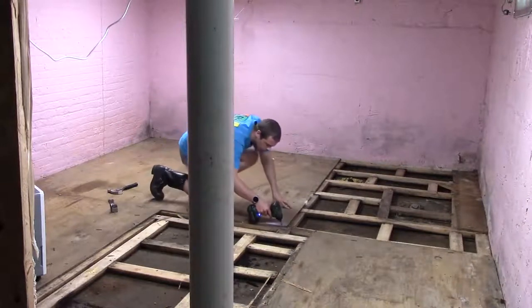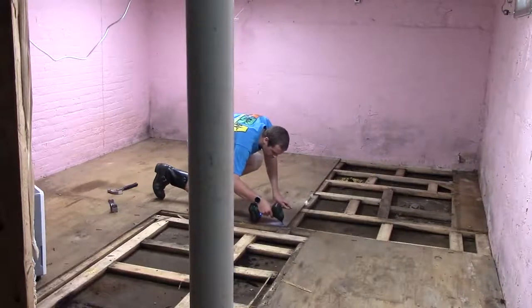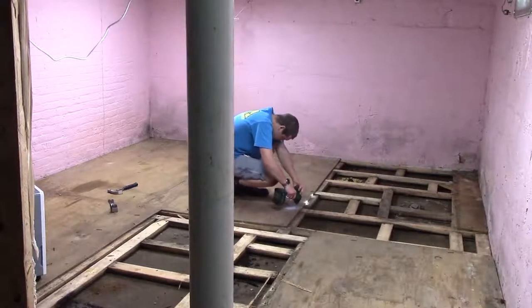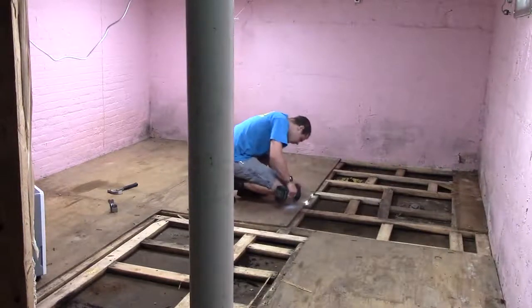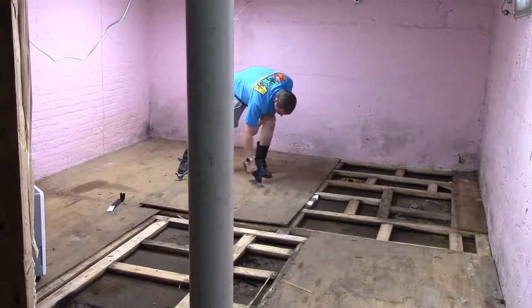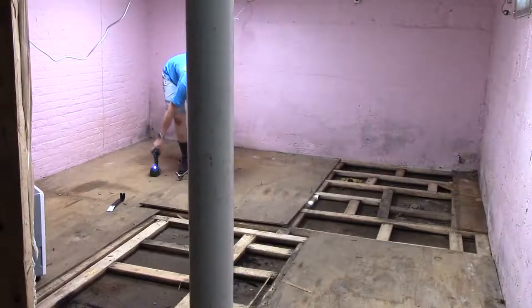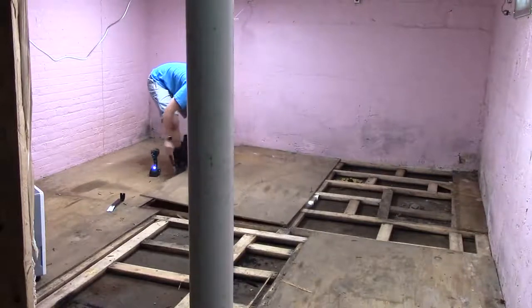There wasn't a whole lot of mold down here at all. There were a handful of boards that were very damp and had some spidery white mold growing on them, but all in all it actually was not too moldy. It was very damp. The dehumidifier was running non-stop.